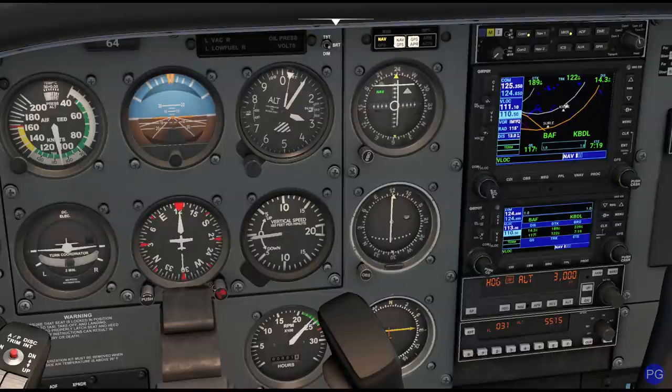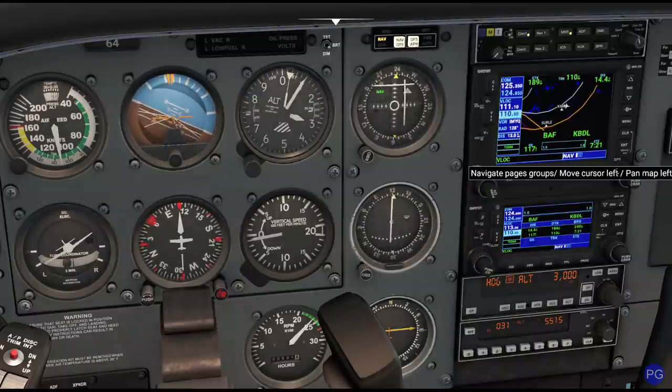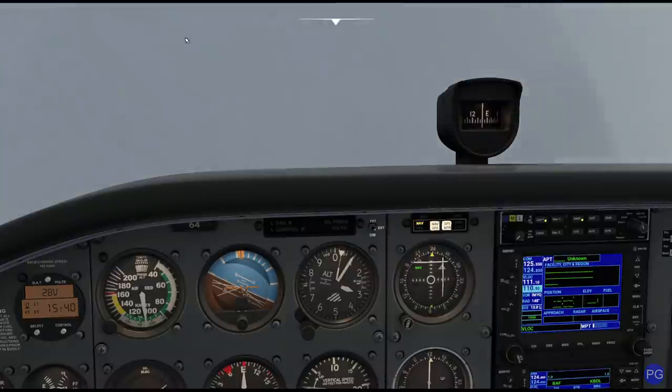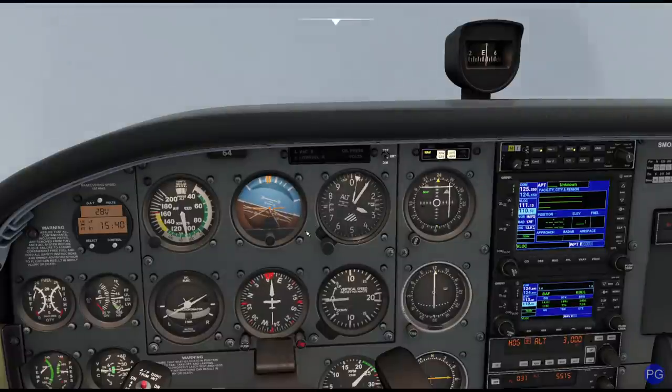And there it is — we've crossed Kibbe. We're a little to the north, but that's all right. We're now going to bring ourselves to a heading of 060 degrees and we're going to do our teardrop entry. What we're doing here is we're essentially going out, arcing around, and then we're going to arc all the way back around and reacquire where we originally needed to be moments later.